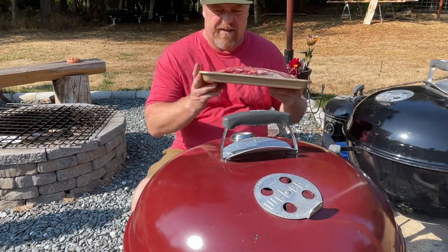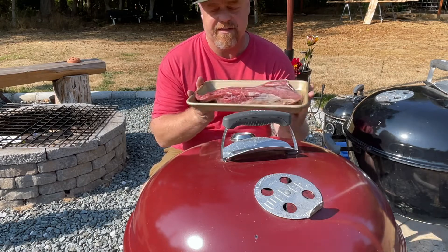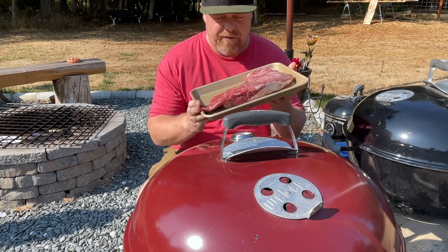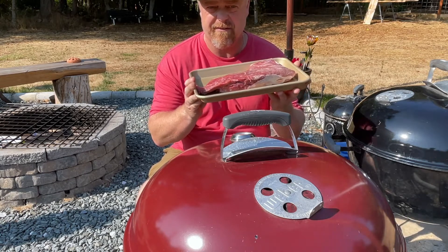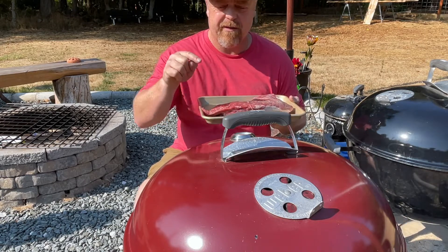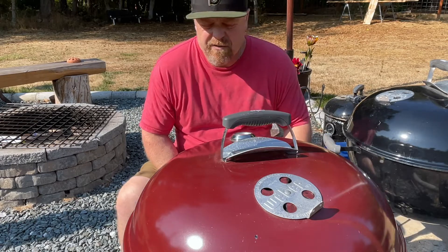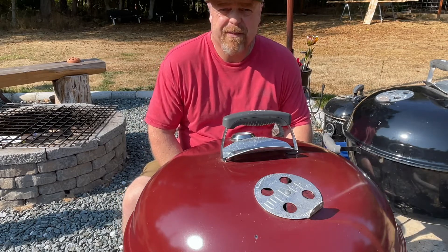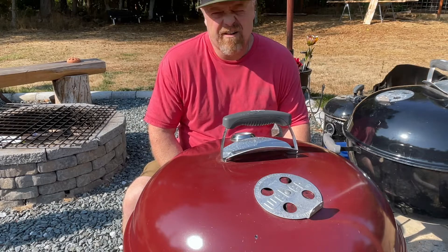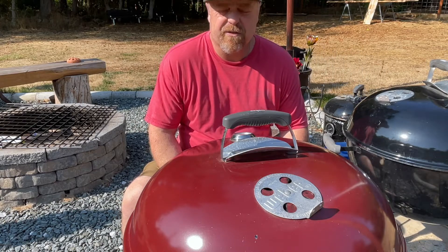Got the tri-tip here. The very first thing I did was brine it — salt brine on all sides, covered everything, about 15 minutes, then rinse really good and pat dry. The grill is warming up right now; we'll get it to about 275, and then we're gonna look for an internal temperature of about 115 degrees, cause then we're gonna sear it for 2-3 minutes each direction on each side.